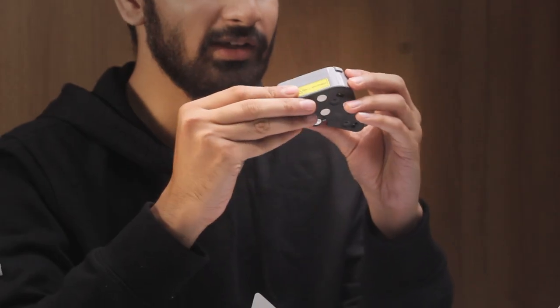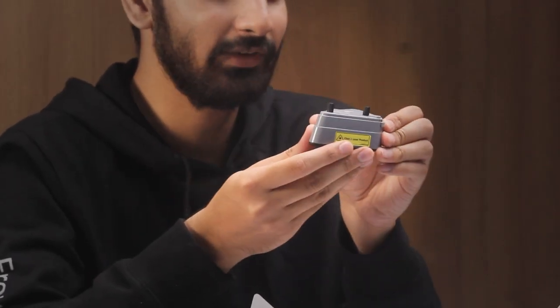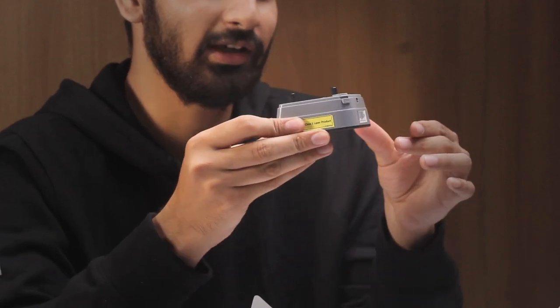One important thing: this is a Class 1 certified laser, so it's pretty safe to install it in a classroom.